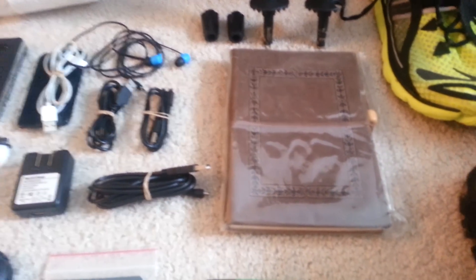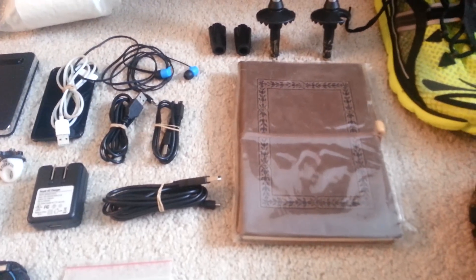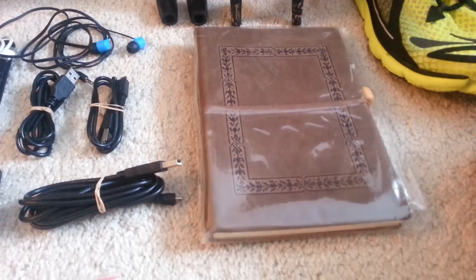I've had this journal for a while and it's about 10 to 12 ounces. I'm going to be keeping a journal on trailjournals.com, but I also want to have a written one, so I'm taking that.